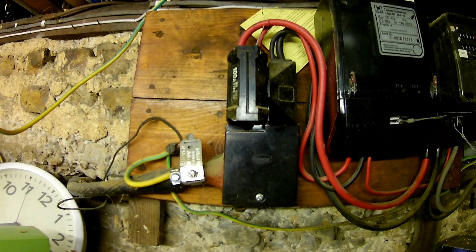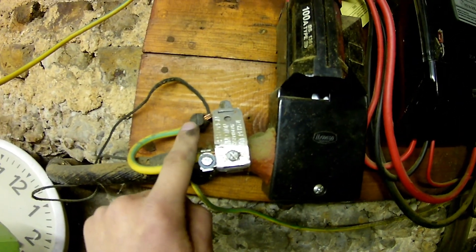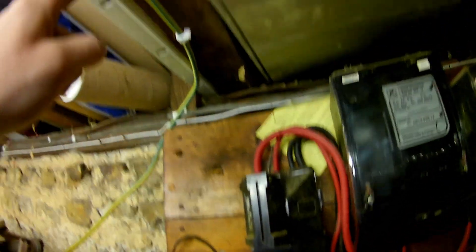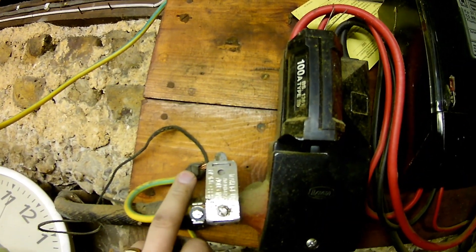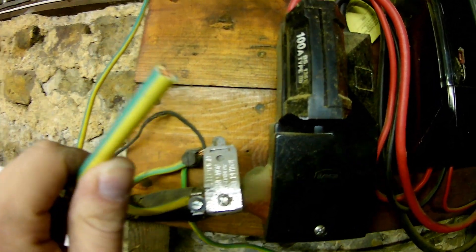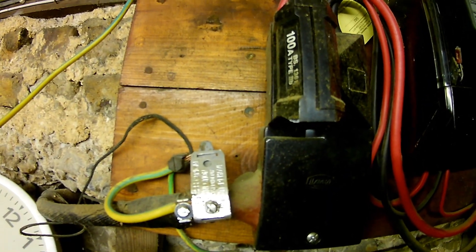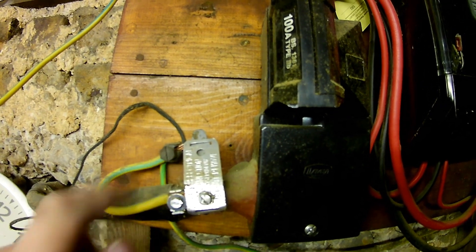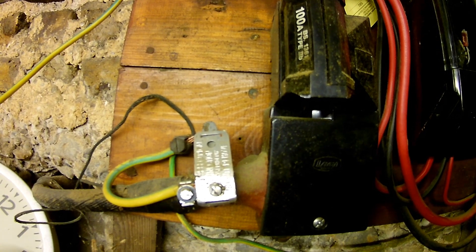This is the main incomer, and effectively this is currently the only MET at this point. We've brought our gas bond round, and we're going to swap this out for a four-way earth block. We'll then be able to connect up our gas bond, and also eventually our water bond, to the main terminal so everything can connect in properly.